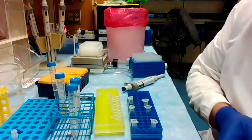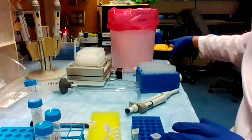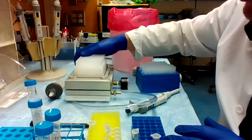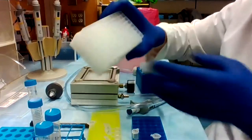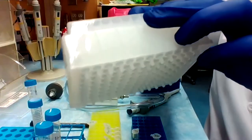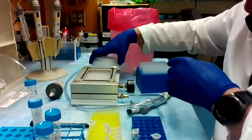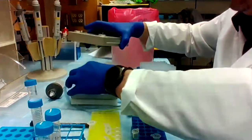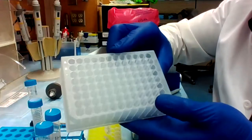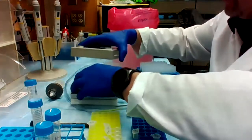Lastly, what I have is a solid phase extraction apparatus. We can also do dilute and shoot or do protein cleanup with this. You can see the solid phase extraction on the bottom — this will do 96 samples at once, and I can collect it by vacuum into a 96 well plate for further processing or direct injection into the mass spectrometer.